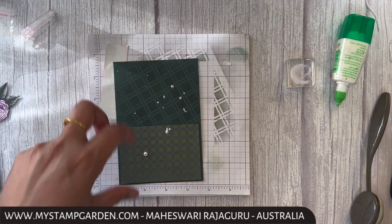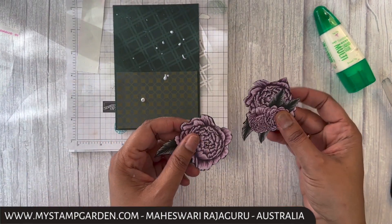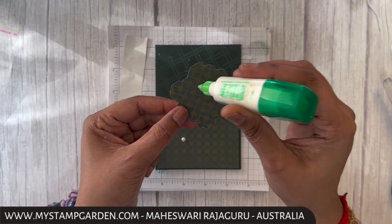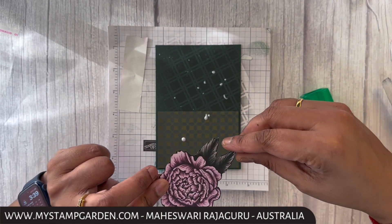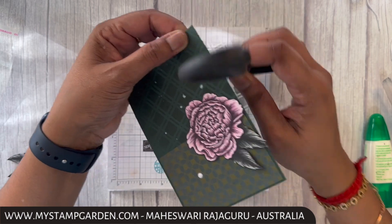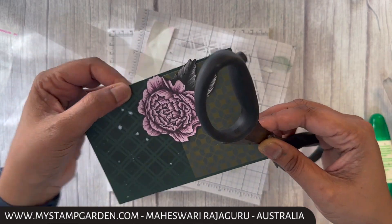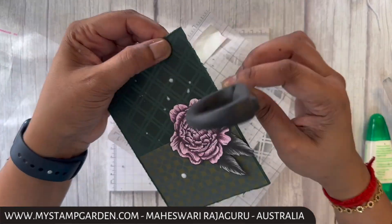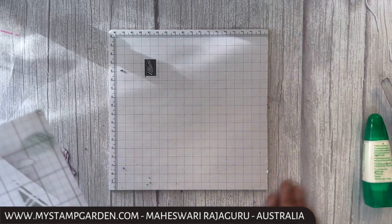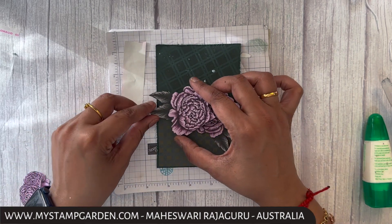It looks bigger, but once I add the flowers it will be okay. I just want to add three flowers: two of the bigger ones on the sides and the small one in the middle. It looks fine now. The next step is to add my flowers — I'll face this one down. Now I'm going to attach this flower like this.